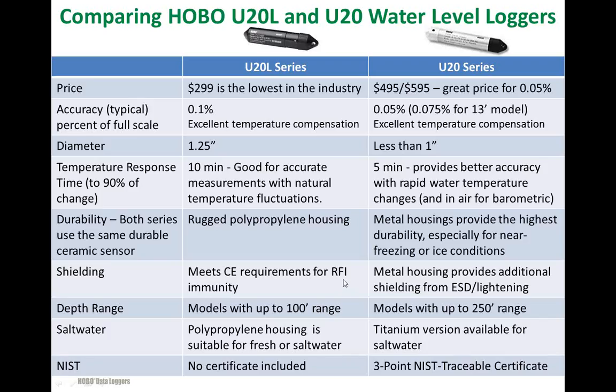This slide compares the U-20L series in this column to the U-20 series — our metal, titanium, and stainless steel loggers — in this column. Both of them offer advantages, so we'll give you a chance to compare them. First, in terms of price: the U-20L features its $299 price, which we're very excited about. The stainless steel U-20 loggers sell for $495, and the titaniums sell for $595 — and that's still a great price for that kind of accuracy.